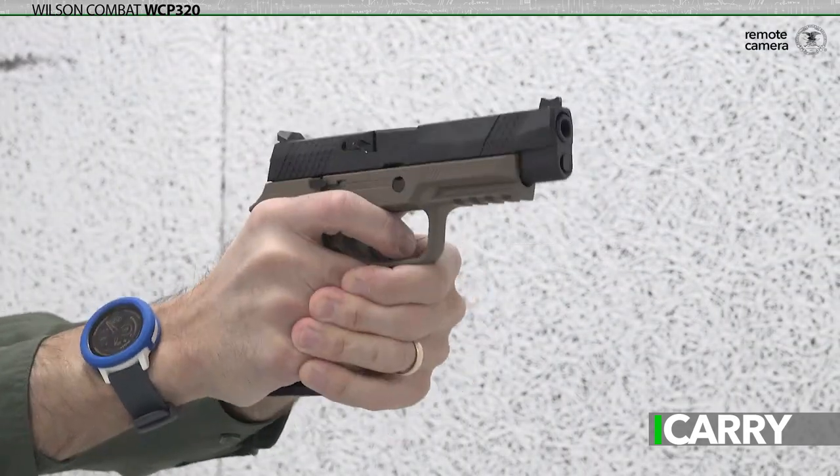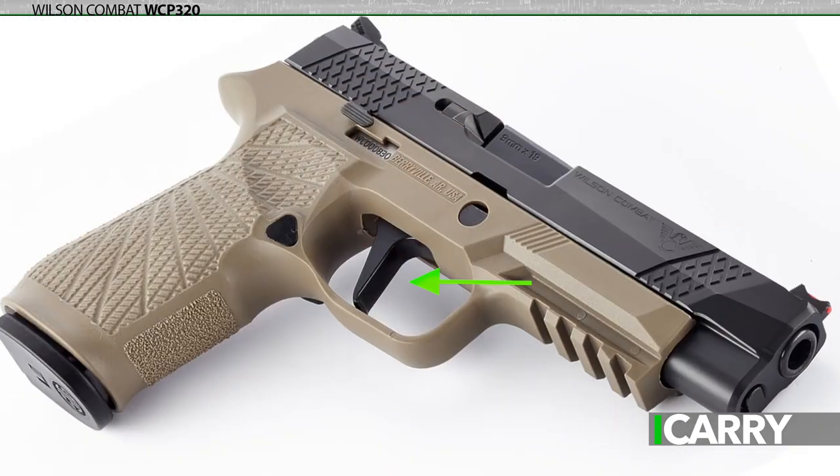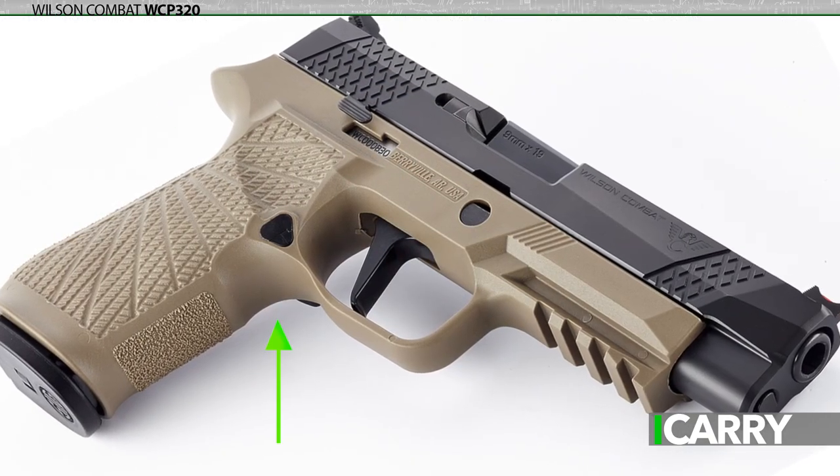The WCP 320 starts life not as a standard P320 or XM17. Wilson Combat chose the P320X full size for the project, with an upgraded trigger, extended beaver tail, and undercut trigger guard.